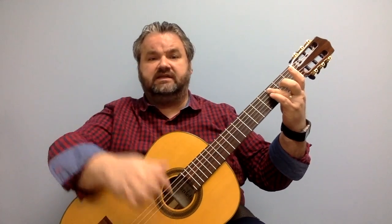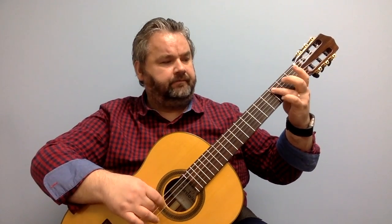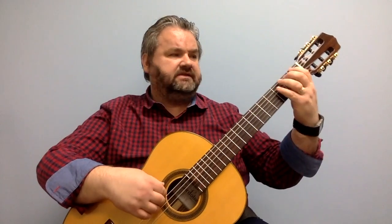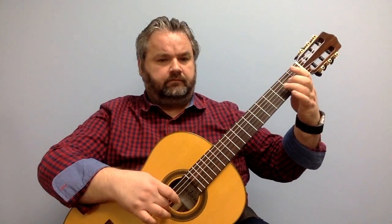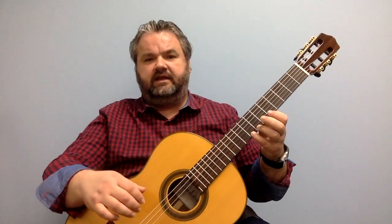Those are the starting notes for each section of the sequence: G, D, A, F, C. And then from here I just go up the scale — open E, F, G, A, B, C.